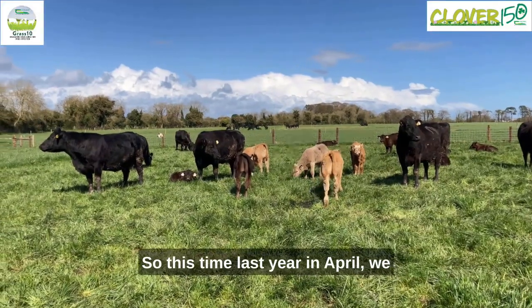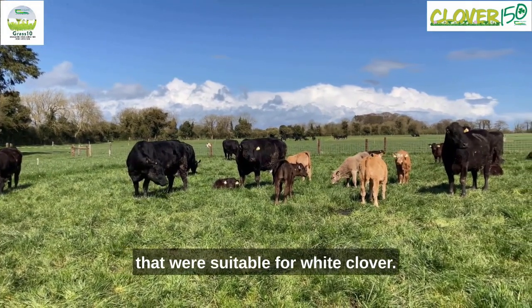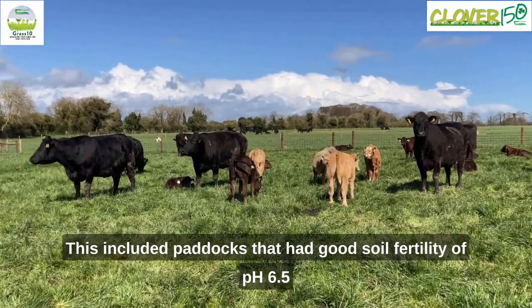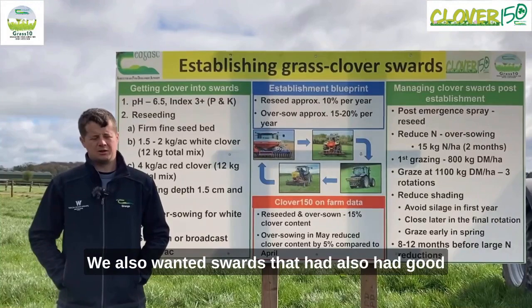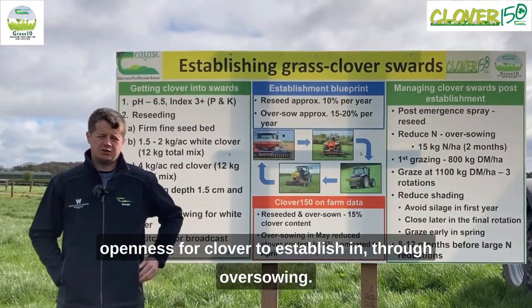This time last year in April we made a big effort to identify the paddocks that were suitable for white clover. This included paddocks that had good soil fertility of pH 6.5 and good P and K indexes of 3 or greater. We also wanted swards that had good openness for clover to establish in through oversowing.